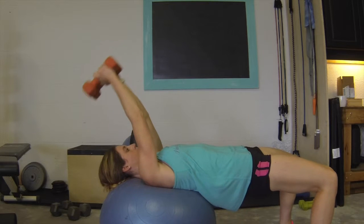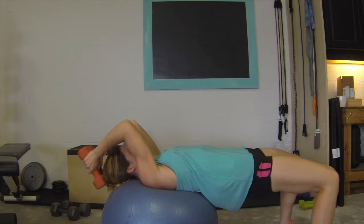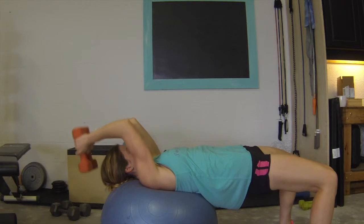Again, focus on keeping your hips lifted and your lower body as still as possible. Keep your core contracted throughout this whole movement.